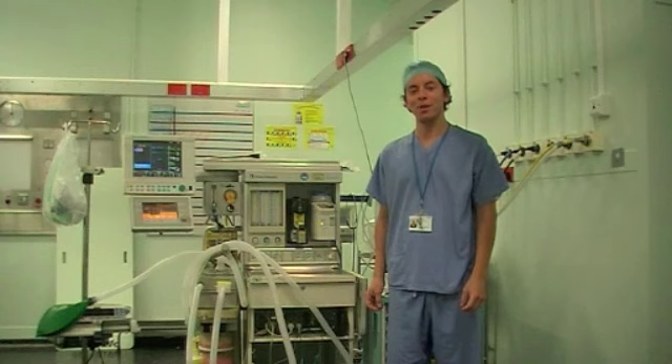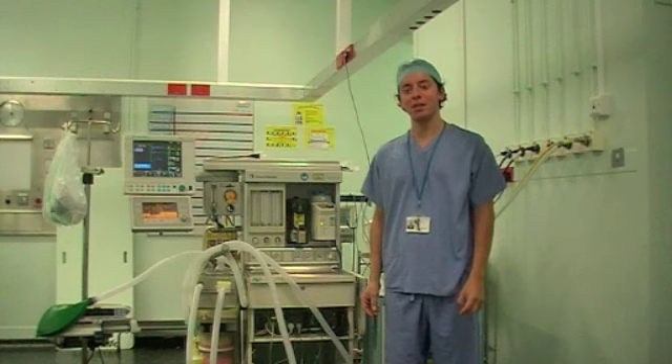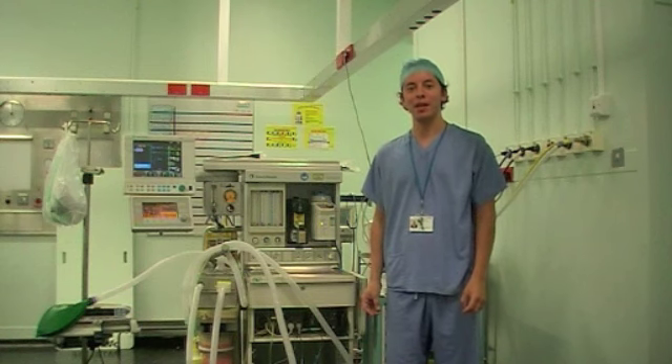Hi, my name is Mark. I'm one of the anaesthetic registrars at the Imperial School of Anaesthesia. Today we're going to be running through the anaesthetic machine check. This is based on the new AAGBI guidelines released in 2012.